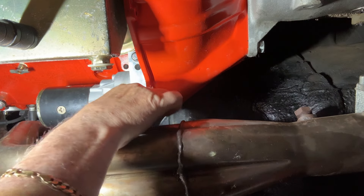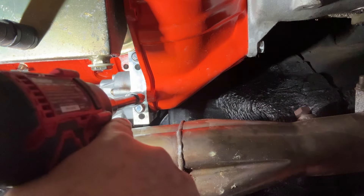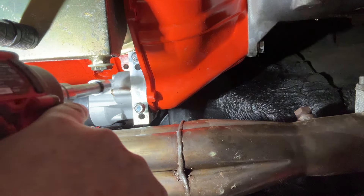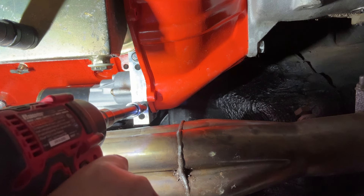Yep, that feels pretty good. Let me just turn that in there a little bit — see if we can get that. See how easy she goes in. Yep, that's good.